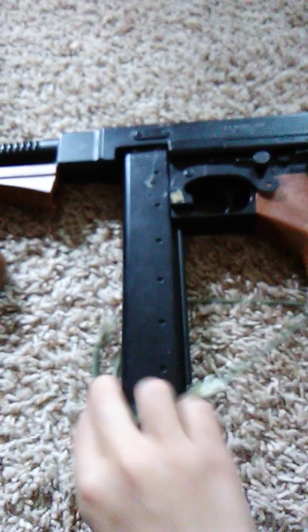Hello everybody. I'm here and I'm going to show you how a good airsoft Tommy gun is set up. Mine is a Chicago Typewriter 1928 model. When we first get it out of the box, here's what it looks like.